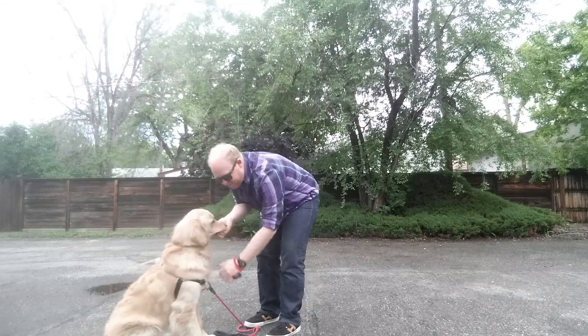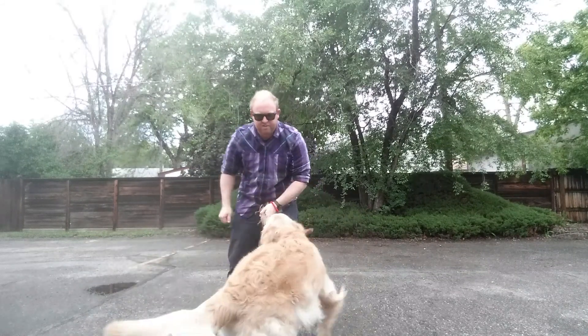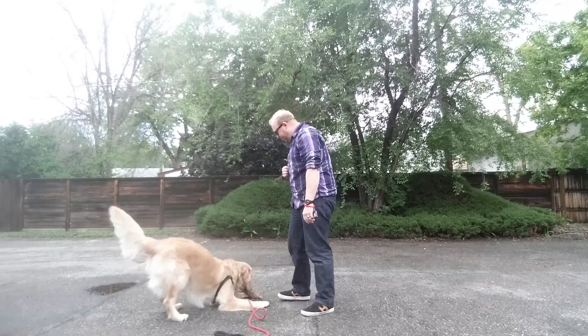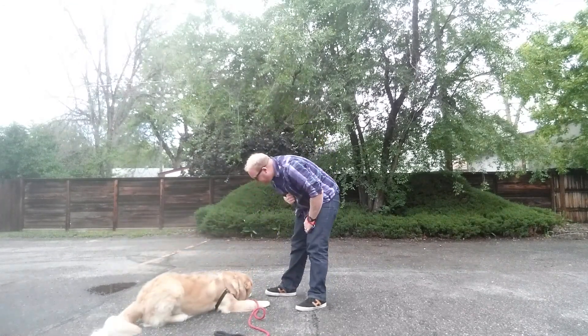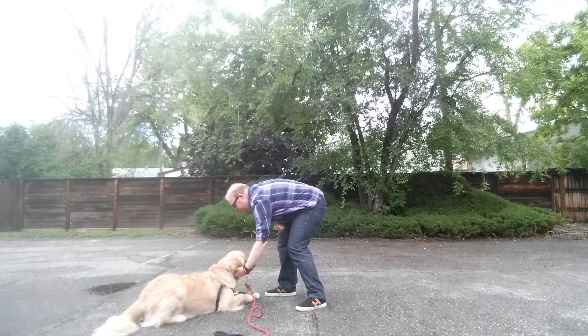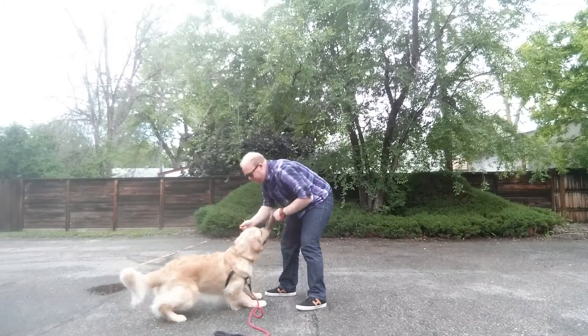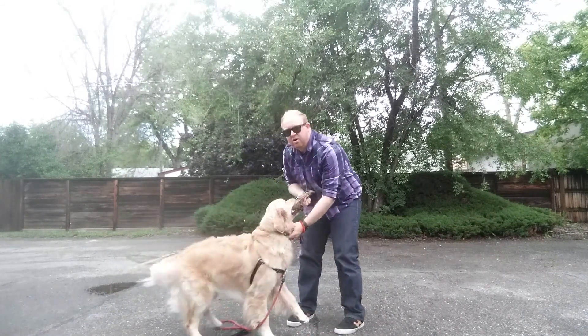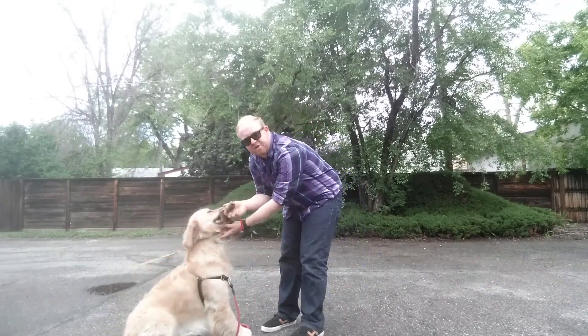Drop. No. Yes. Good. Okay, get it? Good boy. So first I'm luring with food. Drop. Keeps go. Drop. No. No. Yes. Okay, we'll do it from our hands. Get it? Good boy. Hold the collar under the mouth. Take the pressure off the toy.